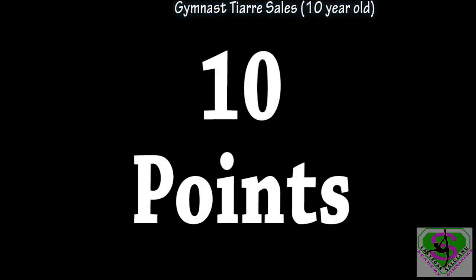Scoring: This test is worth 10 points. Scores will be calculated at the end of the summer testing using standard deviations. Each age division will be calculated individually.